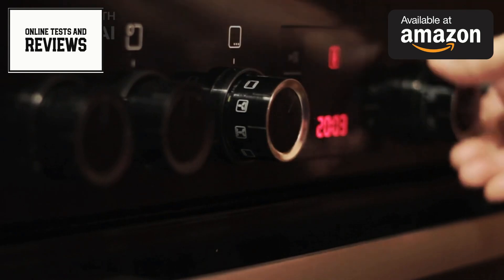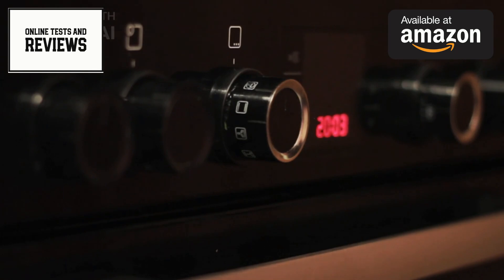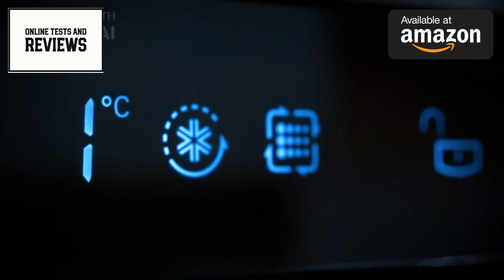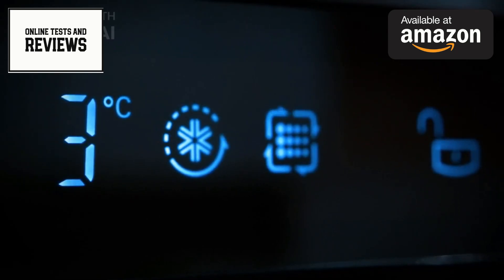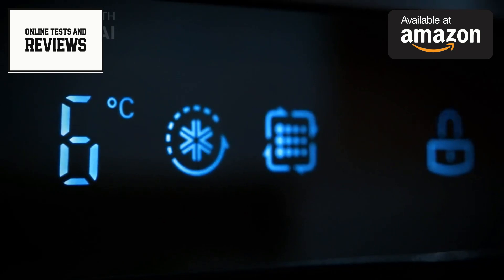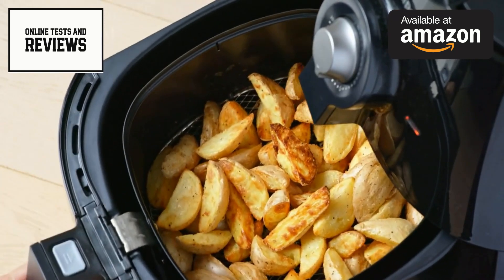In summary, the Emeril Lagasse Dual Zone 360 Air Fryer Oven Combo is a versatile, efficient, and user-friendly appliance that can revolutionize your cooking routine. Its dual zone functionality, large capacity, and variety of cooking methods make it suitable for everything from quick weeknight dinners to elaborate weekend feasts.